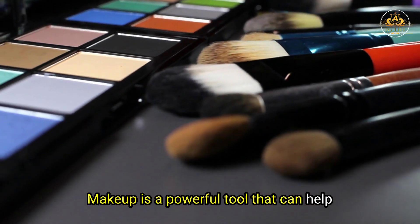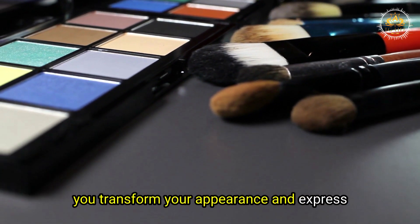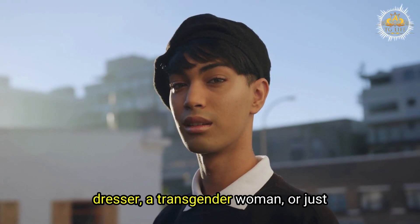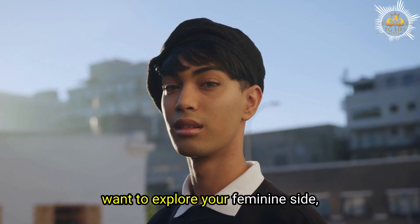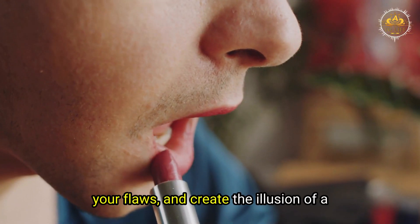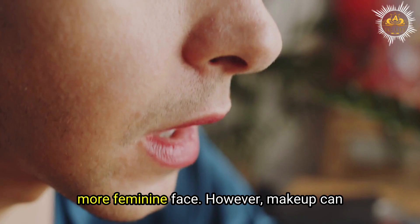Makeup is a powerful tool that can help you transform your appearance and express your femininity. Whether you are a cross-dresser, a transgender woman, or just want to explore your feminine side, makeup can enhance your features, hide your flaws, and create the illusion of a more feminine face.